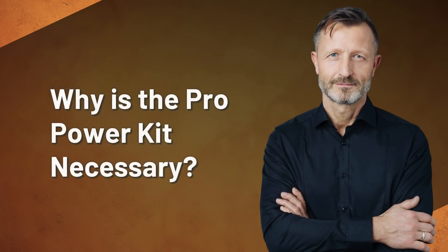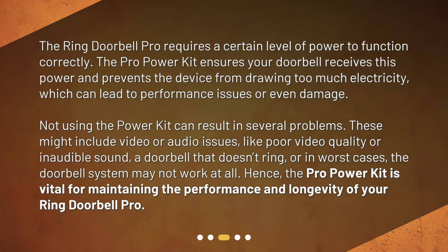Why is the Pro Power Kit necessary? The Ring Doorbell Pro requires a certain level of power to function correctly. Not using the Pro Power Kit can result in several problems. These might include video or audio issues, like poor video quality or inaudible sound, a doorbell that doesn't ring, or in worst cases, the doorbell system may not work at all. Hence, the Pro Power Kit is vital for maintaining the performance and longevity of your Ring Doorbell Pro.